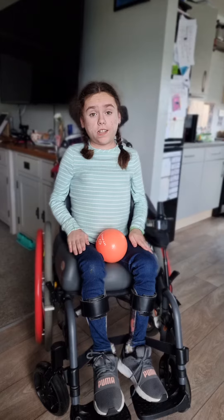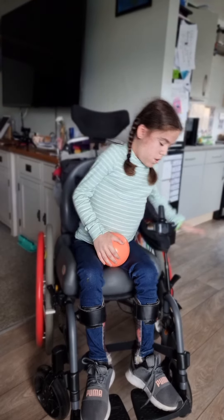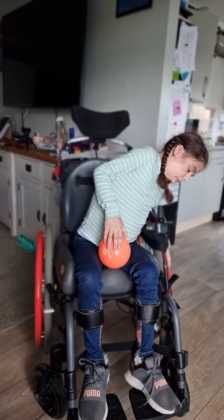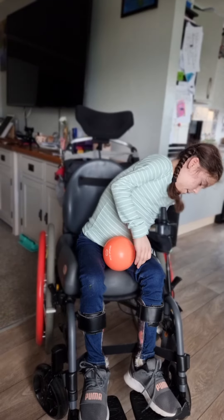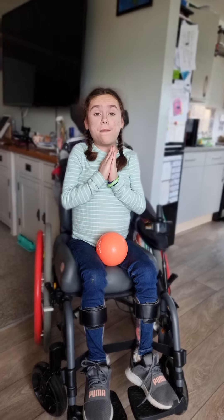Last but not least, you're basically sitting down in a chair or sitting down in a wheelchair. You're going to lean down and touch like this. 1, 2, 3, 4, 5, 6. You did amazing, everyone.